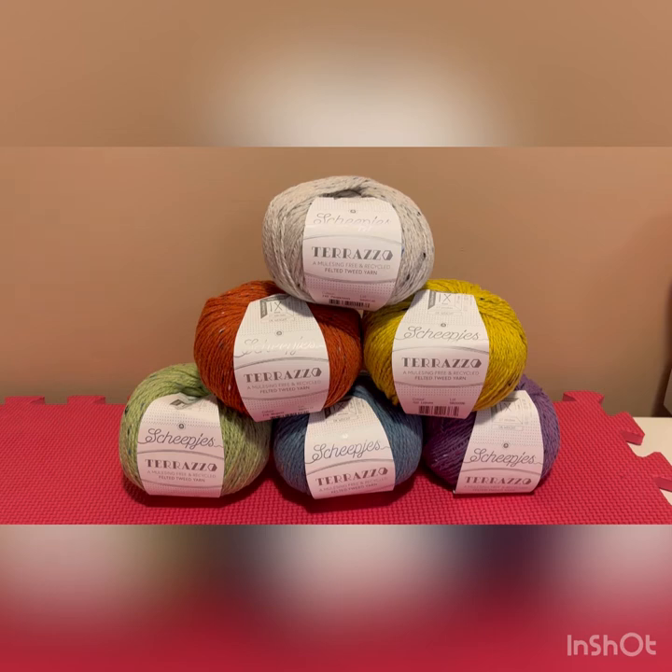It is the Tarazzo, and we're very excited about it because it is 100% recycled. It's made from 70% mulesing-free and recycled yarn. It's a felted tweed and it is so lovely. We have all of the colors in stock — there are 60 colors available, so all the colors of the rainbow plus some, and you can see a few of them stacked up here on my blocking mat today.